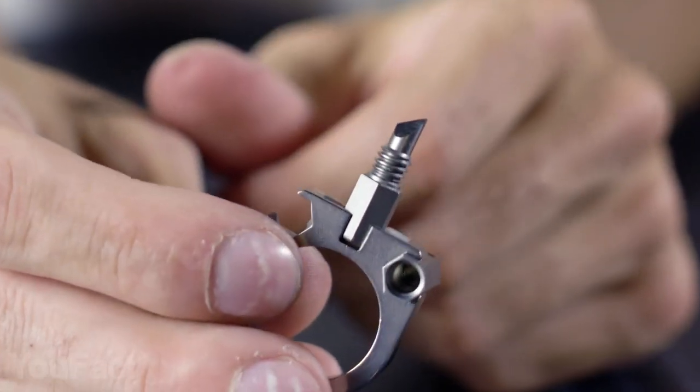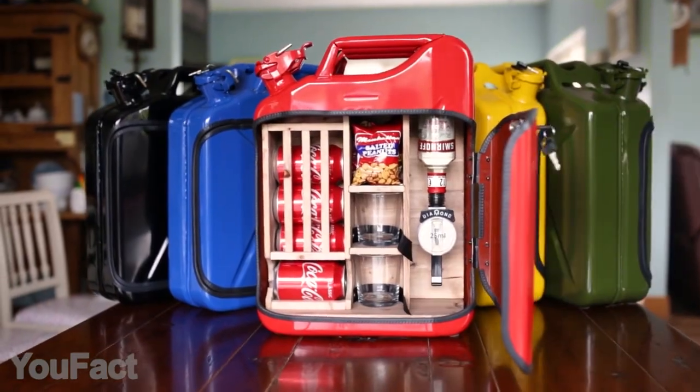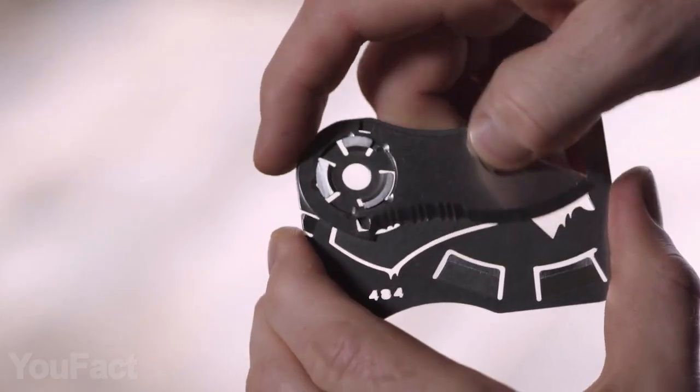Hey guys! A man without tools is like a superhero without a suit. So let's check out some new stuff. Maybe you need a slim and functional folding knife?